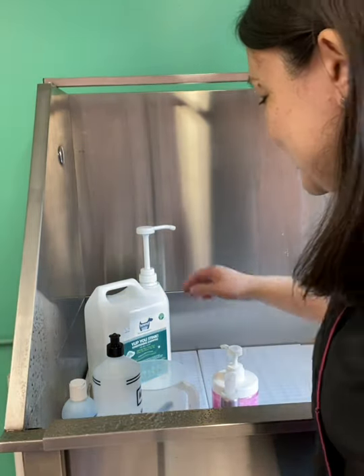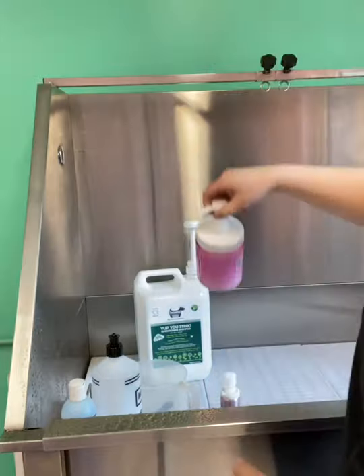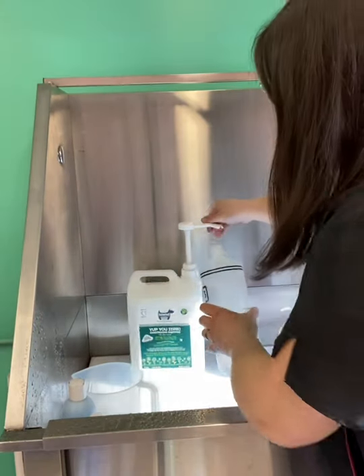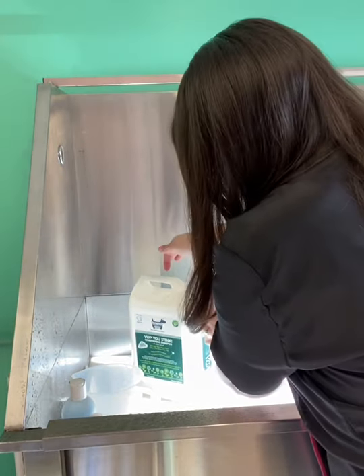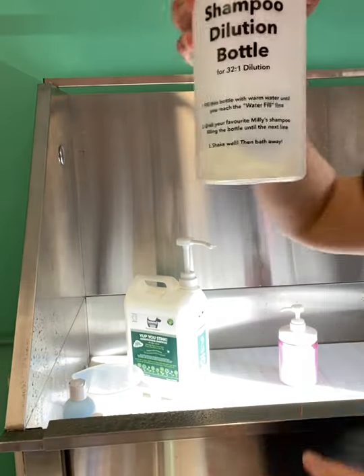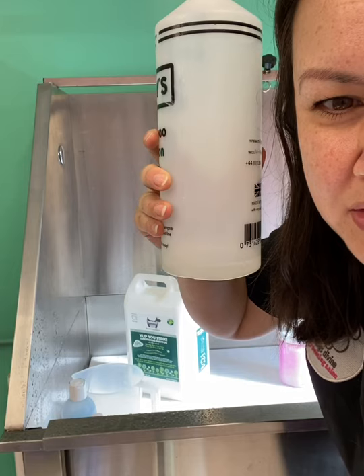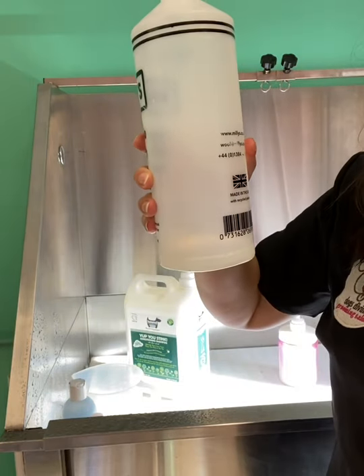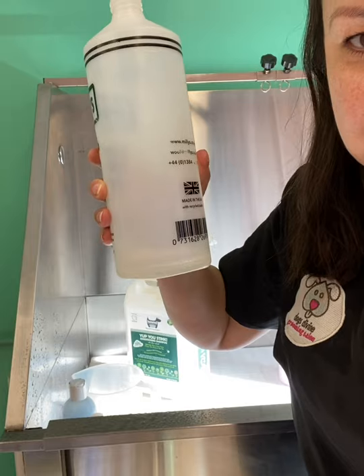I need to tell you about all the different shampoos. Today I'm going to be using the Yup You Stink shampoo for Dory, and I'm going to be using the keratin conditioner too because she's a long drop coat. One of the amazing things about this shampoo is how little you actually use — just two pumps, which really isn't a lot. The one litre bottle, you can use a washing up bottle you've washed out, like a fairy liquid one, rather than buying one of these bottles. I just wanted to show you how little is used. I'll fill this up with water now and give it a good shake to mix the shampoo around.